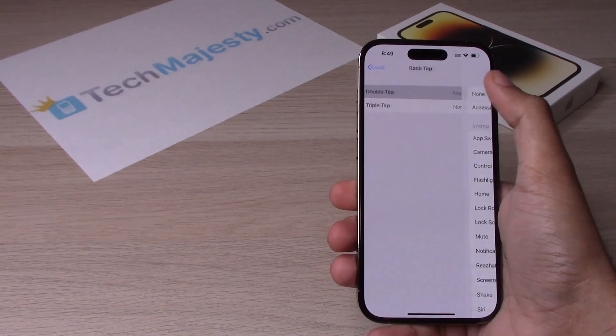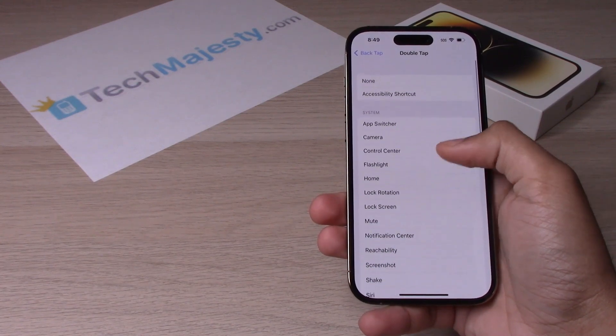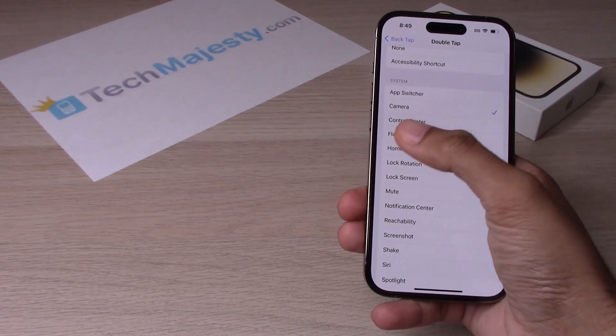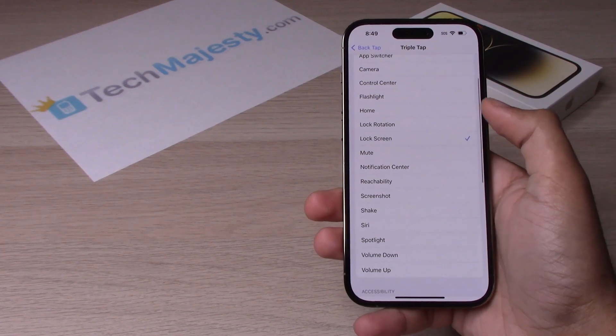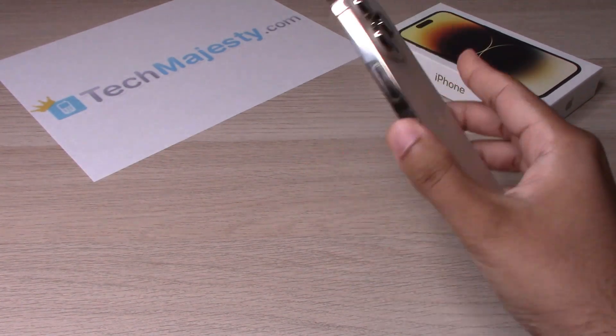Let's go ahead and set up Double Tap. You have a bunch of different options here, so let's go ahead and choose Camera for the sake of the video. And for Triple Tap, let's go ahead and use Lock Screen as the function.